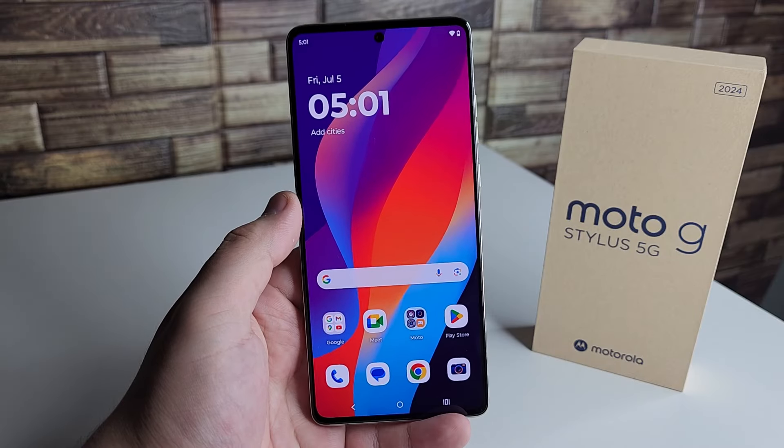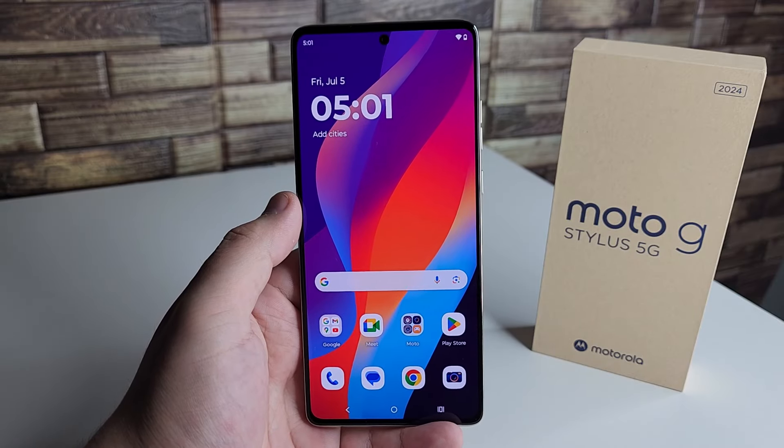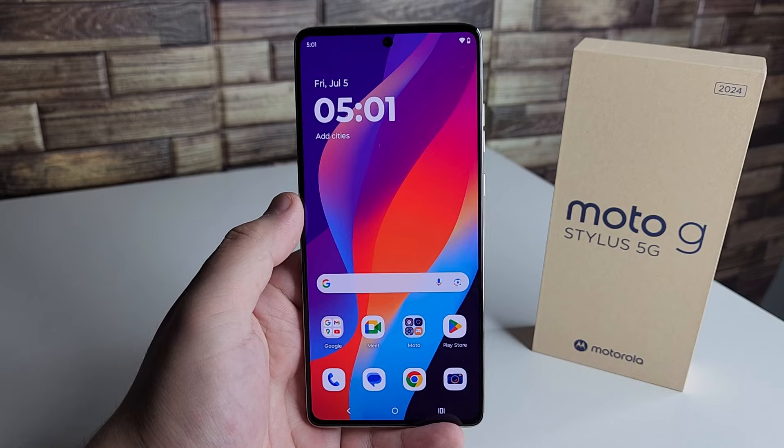In today's video I'm going to be going over some tips, tricks, and hidden features on the Moto G Stylus 2024 edition.